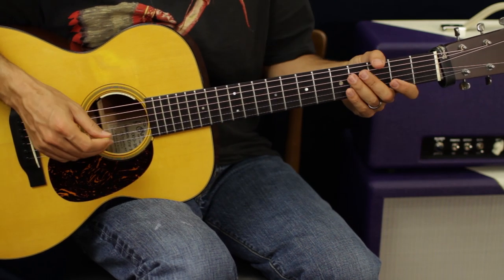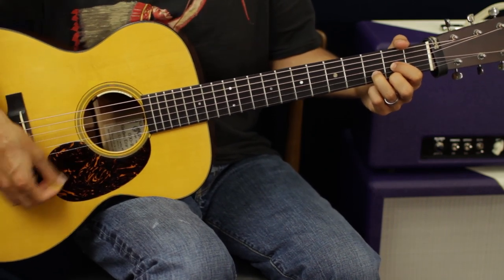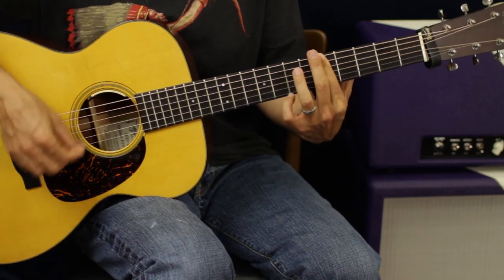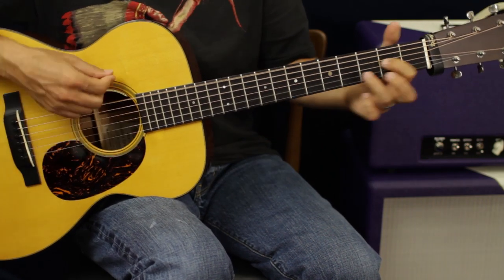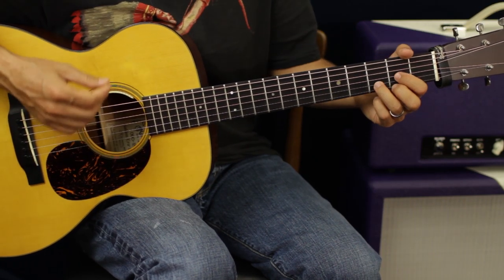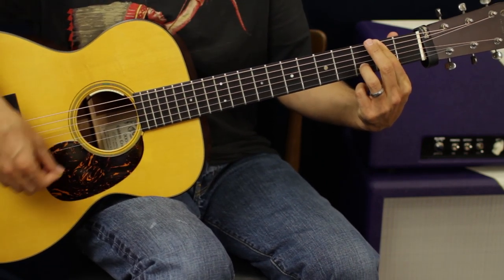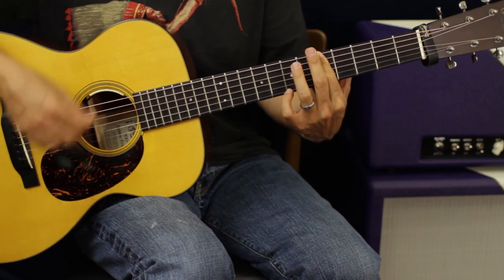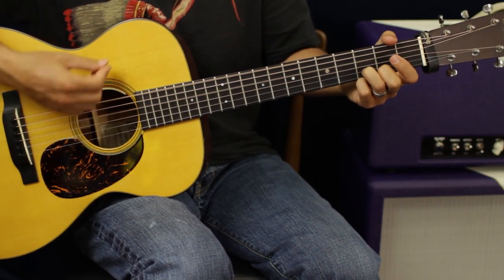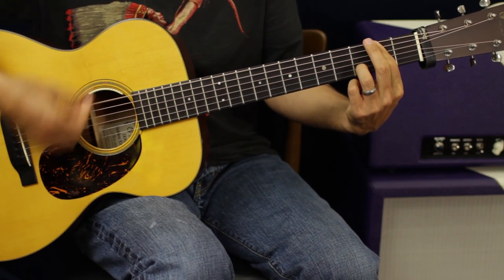The second part of the chorus is the exact same thing as the first. Broken down slowly: you're basically doing two strum patterns in D, switch to E minor, two strum patterns, then riff once, then again — switch. So it's two strum patterns per chord before switching.